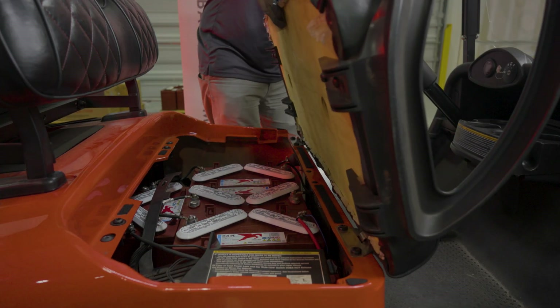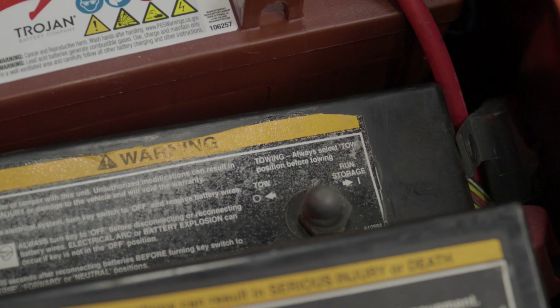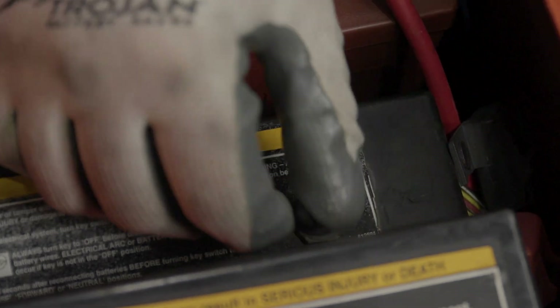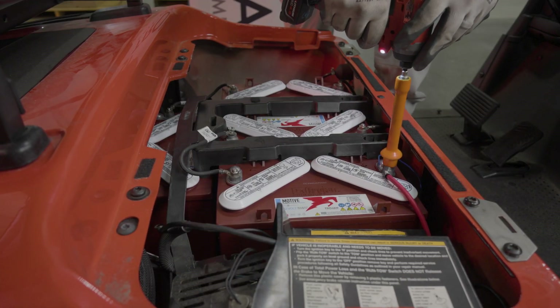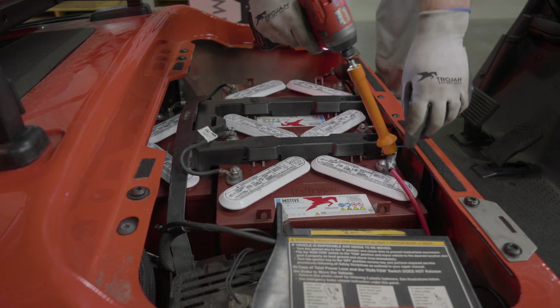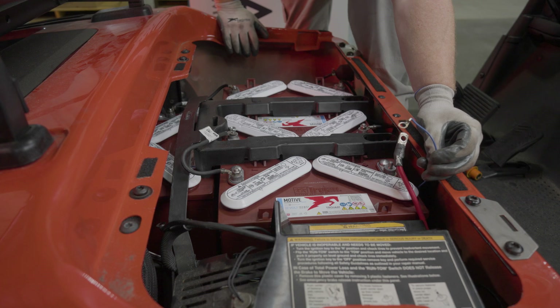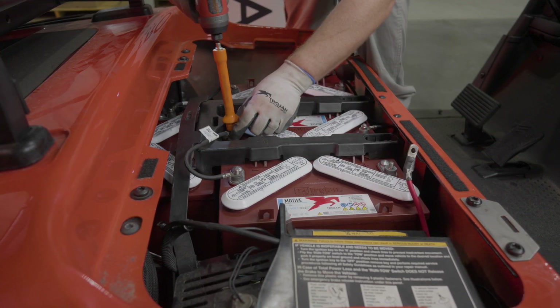Next you'll be removing the seat — tilt it forward and lift the hinges out from the front of the body of the vehicle. Locate the tow/run switch on the passenger side of the car and flip the switch from run to tow. To remove the existing batteries, start by removing the main negative followed by the main positive cable. Tuck the cables out of the way and be sure not to lose track of the blue wire. Then remove the remaining cables and set them aside — they won't be reused.